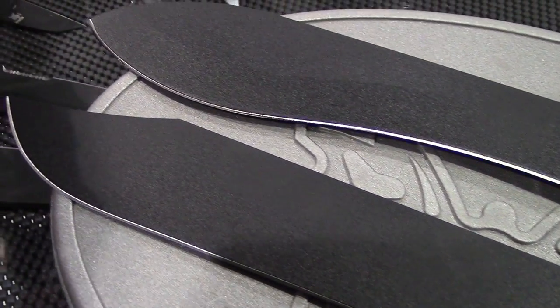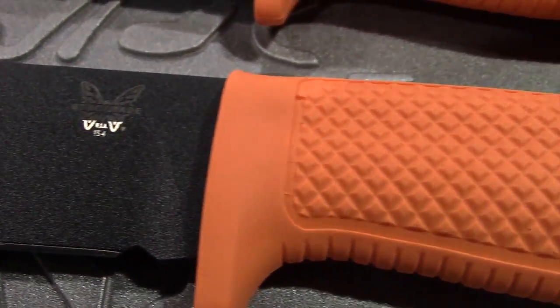And then, of course, the orange Santoprene handle. They both come with two different leather sheaths for retention, so you can carry it or put it in a pack.